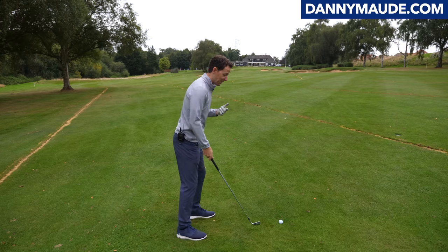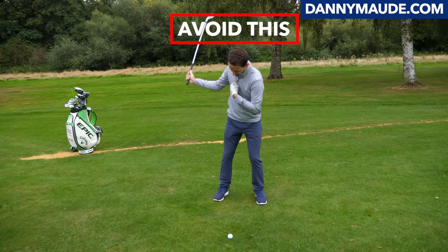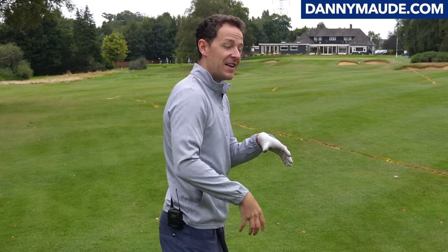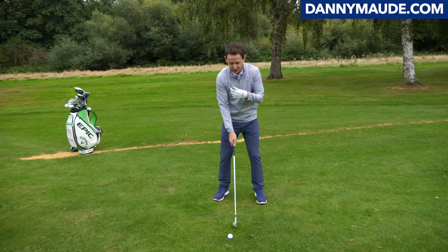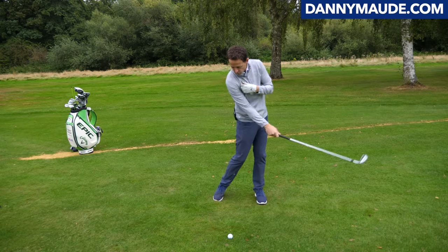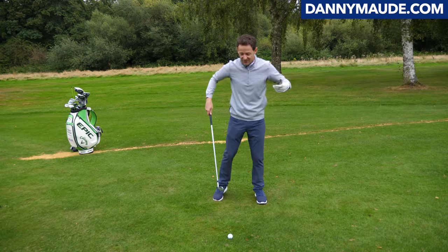I asked one of my students to do this, and he swung and then stopped. What's happening at that stage? You're adding too much control into the motion. You've got to learn to let go. So when the club swings up, allow the mass to fall and let it go wherever it goes. Let that sensation sink in.